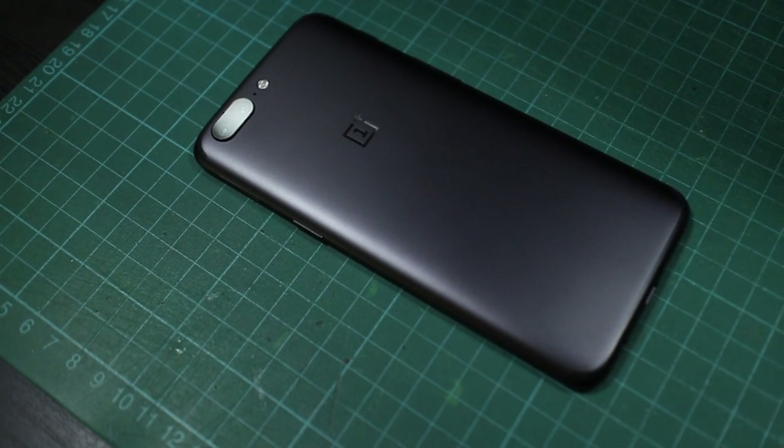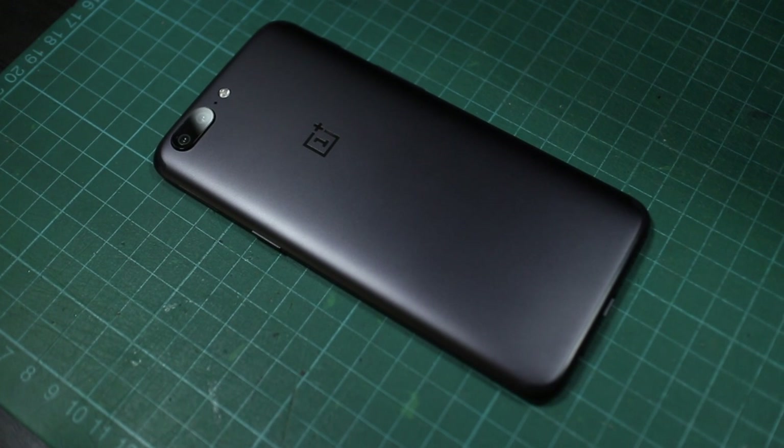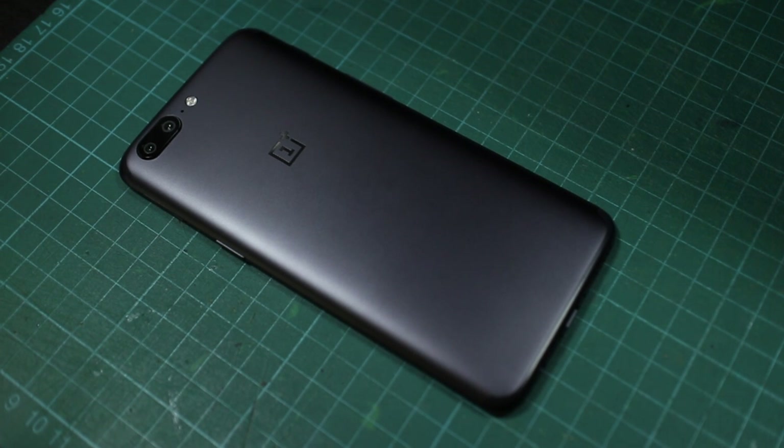Thanks for watching my review of the OnePlus 5. Do you feel the same way I do about the phone, or is it just me? I would love to hear from you guys. Of course, be sure to subscribe to my channel — thanks, and see you guys on the next one.